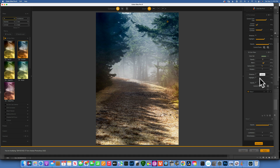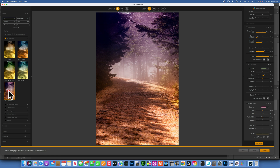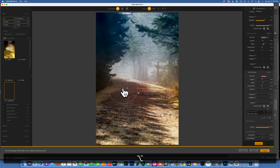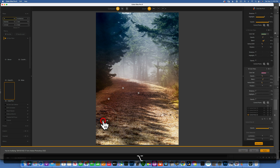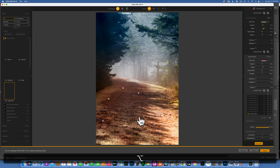Now I want to add some color to the bottom part — I kind of like a violet-pink for the bottom. I'll go back to Bicolor Filter, hover over it, and click plus to add another one. This time I will choose the violet one. Again I'll go to my control point, click on the ground, then hold down Option and move the control points to apply this effect all over the foreground.